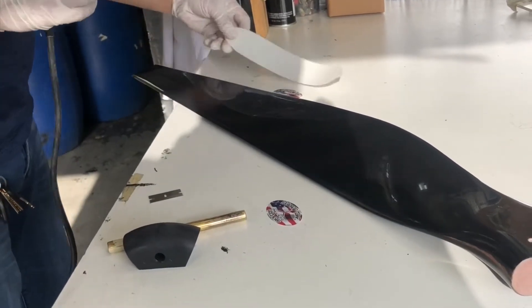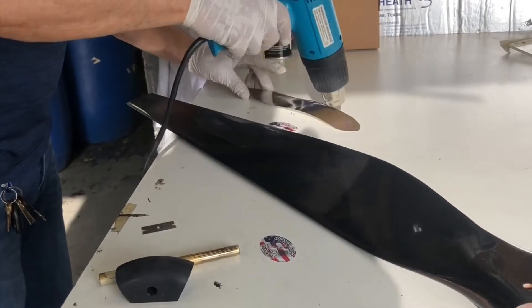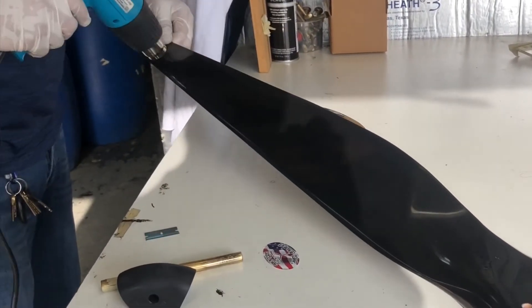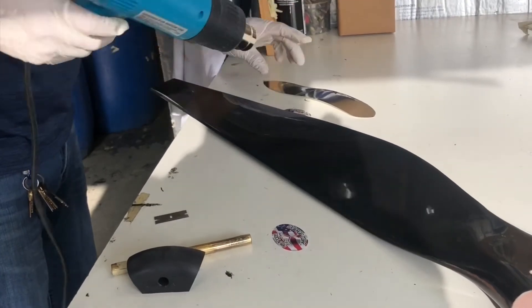Here's a heat gun. Only heat up the leading edge tape maybe two or three seconds before you take the paper off. Heat the blade up a little bit too. Or you can use a hair dryer.